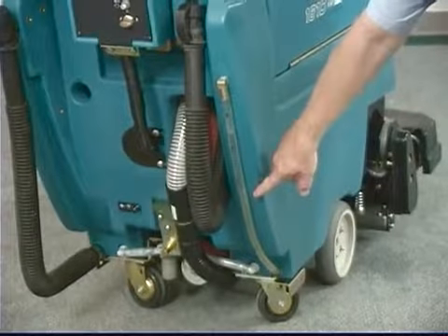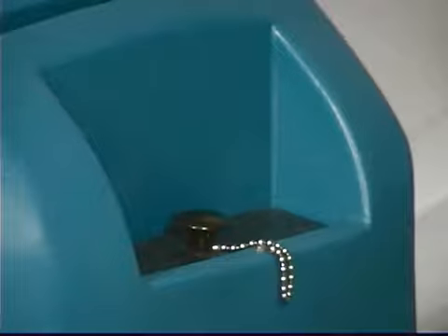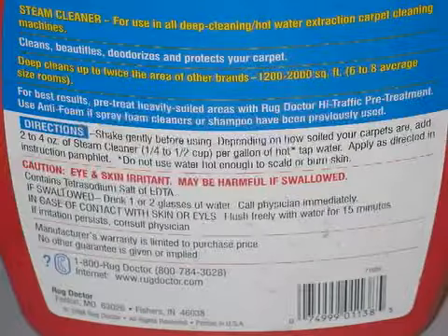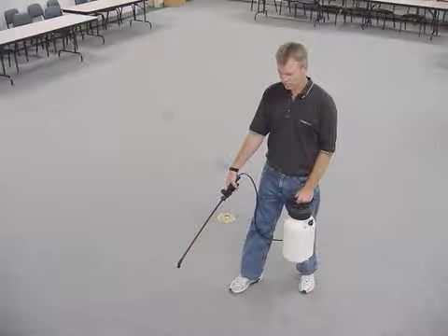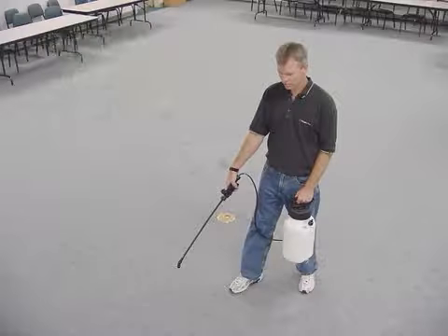Fill the solution tank to the 75-liter or 19.8-gallon mark with hot water at a maximum of 60 degrees Celsius or 140 degrees Fahrenheit. Warning — fire and explosion hazard: never use flammable liquids. If using restorative extraction, pour the recommended cleaning detergent into the solution tank following mixing instructions on the bottle; use only recommended cleaning detergents, as machine failure due to improper detergent usage will void the manufacturer's warranty. If using ready space, pre-spray the carpet with the ready space pre-treatment cleaning detergent using the pump-up sprayer — do not add extractor cleaning detergents to the solution tank when using ready space.